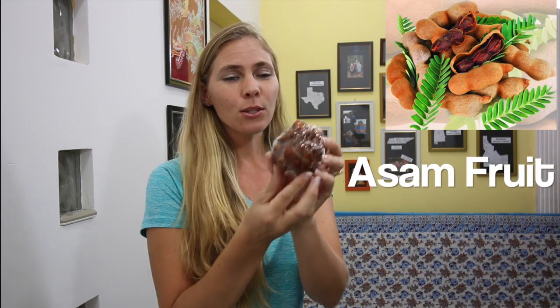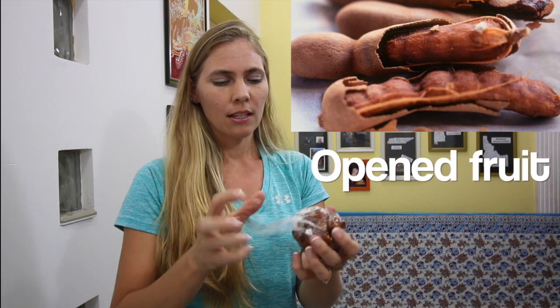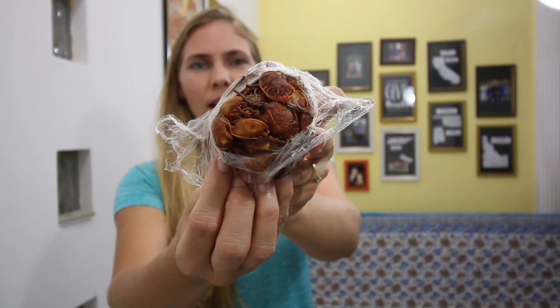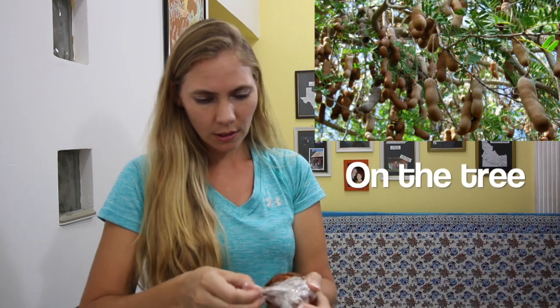This recipe also includes an ingredient that I've never used before. And this ingredient is called ayer asam, which comes from the asam - the bua asam. And this is what it looks like. The skin has actually already been removed. I just bought this at the grocery store like this. So I'm going to go ahead and unwrap it and show you what it looks like. This is a bunch of the fruit all wrapped together.